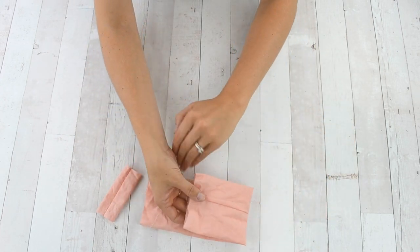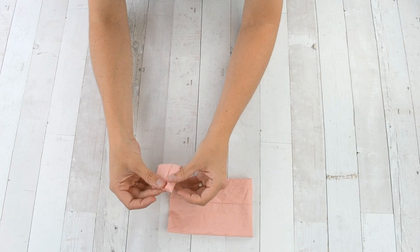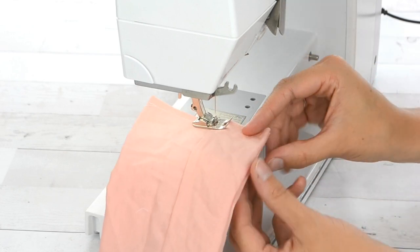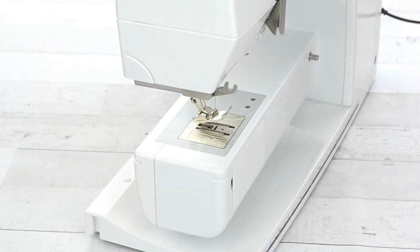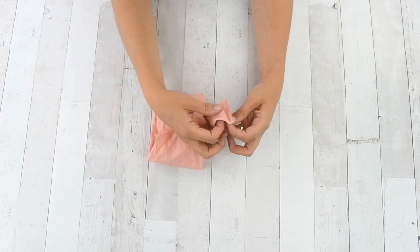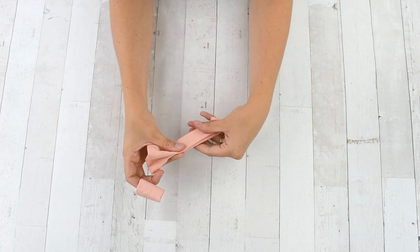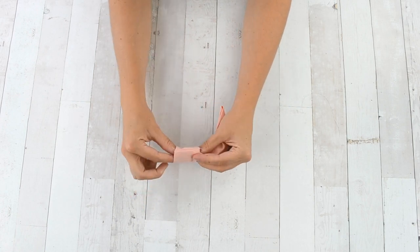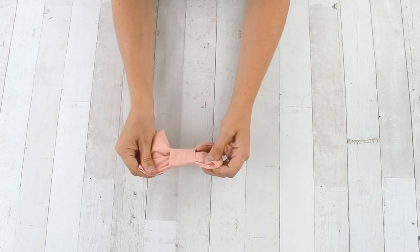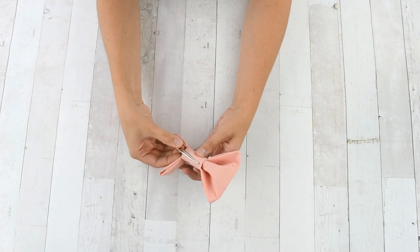Fold your bow with right sides together and line up the short edges of both the small piece and the large piece. Sew each short side of both the large rectangle and the small rectangle with a regular straight stitch, then turn both pieces right side out and trim any thread tails. Add a pleat to the large rectangle by folding it in place, then slide the small square over the bow to hold the pleat in place. Finally, grab an alligator clip and slide it into the back of the bow.